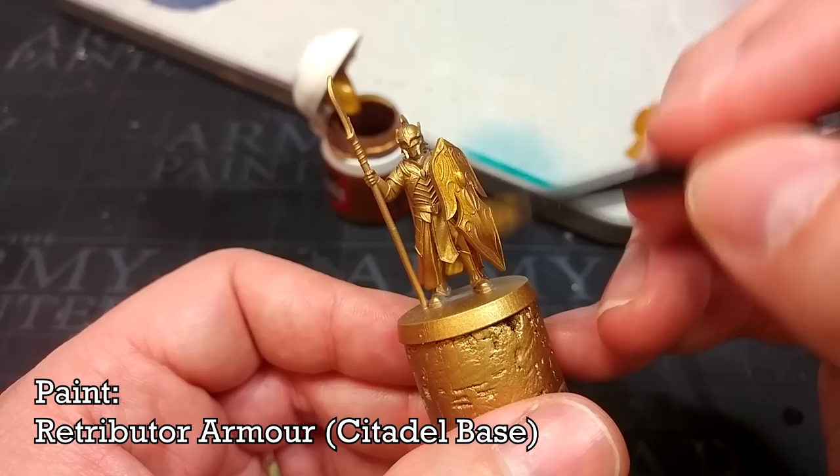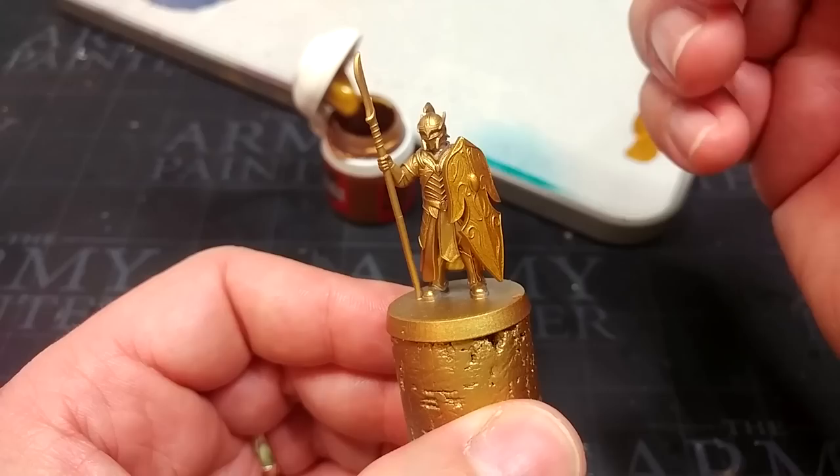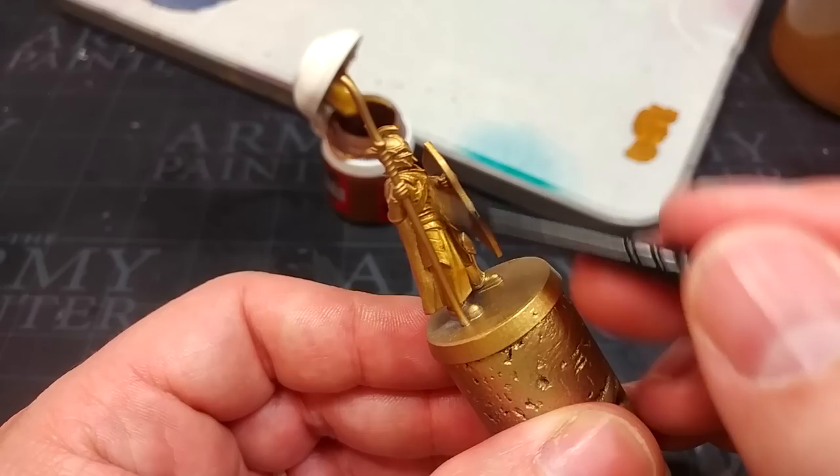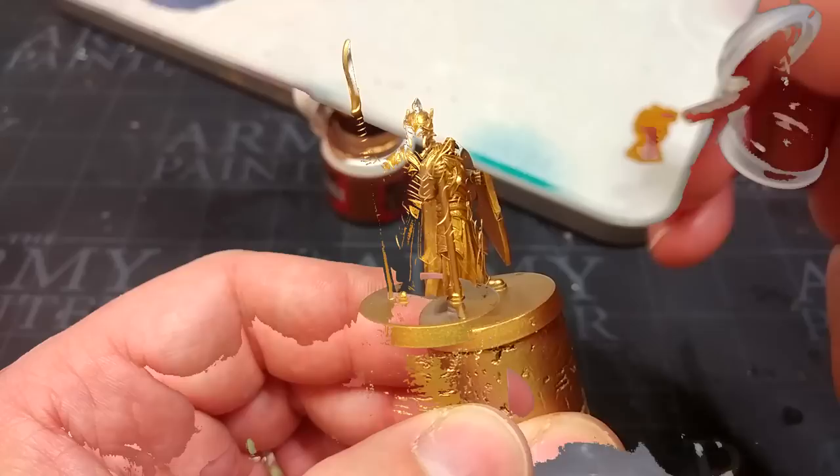Here is a little Retributor Armor from the pot, and applying it straight over the top gives it a slightly warmer feel which I really like. You can also use it as an opportunity to get into areas where you might have missed with the primer. Parts like his face and cloak I'm not going to hit specifically since they won't be gold later, but let's go around now and brighten up that gold a bit.